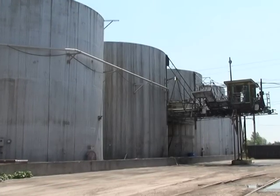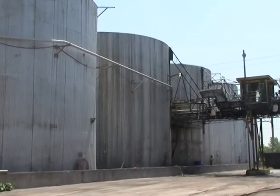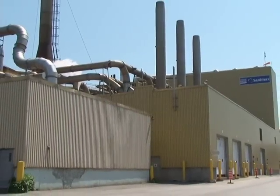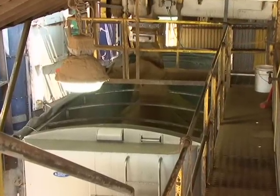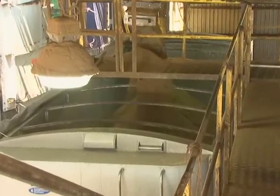Chez Sanimax, depuis maintenant 83 ans, on fait de la récupération d'animaux morts et de la récupération des résidus d'abattoirs. On récupère ces matériels-là pour en faire de la revitalisation du produit, c'est-à-dire qu'on leur fait en moulée de différentes sortes pour différents animaux.